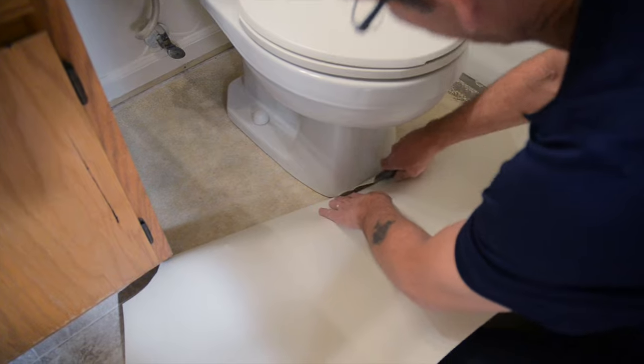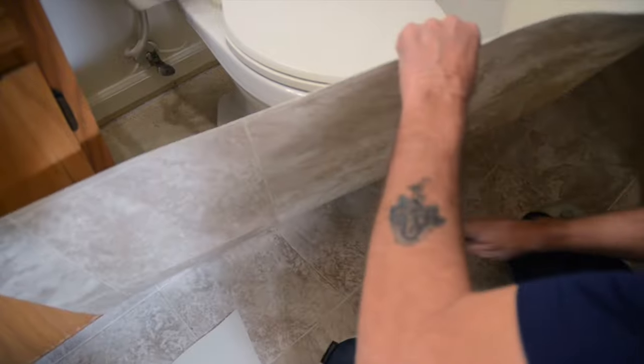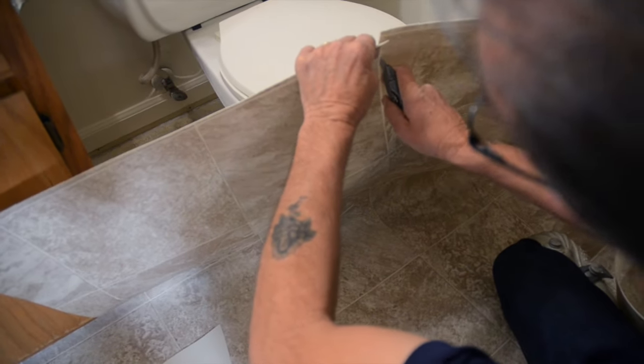make a relief cut at the front edge of the center of the toilet. Then cut along the grout line away from the toilet to the edge of the flooring.